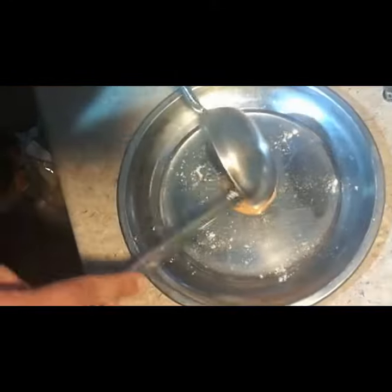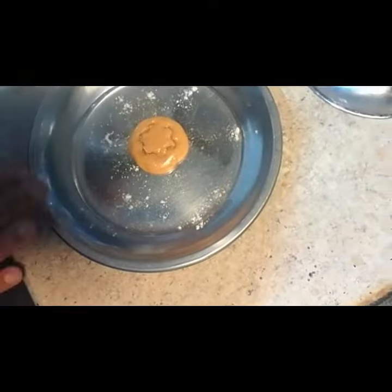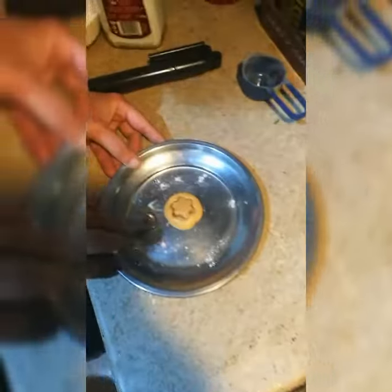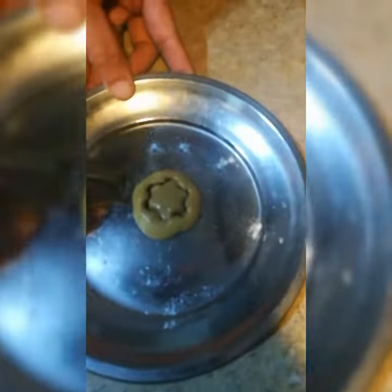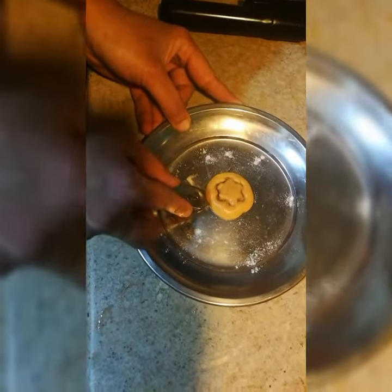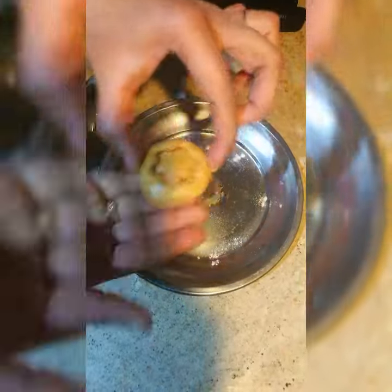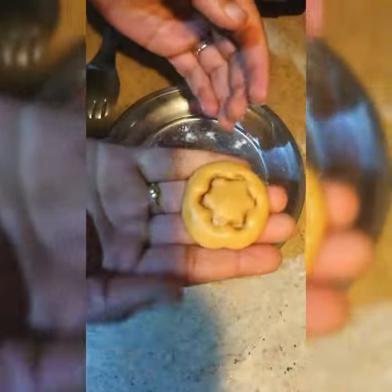Once it puffs up, immediately transfer it to a steel plate, then with a cookie cutter I'm making it a star shape. After two minutes I'm just taking it out with the help of the ladle. Now a yummy sweet is ready — just one ingredient, that is sugar.